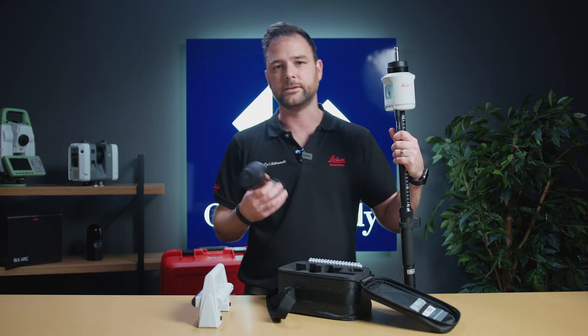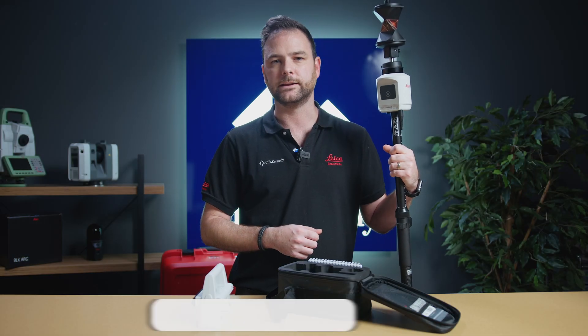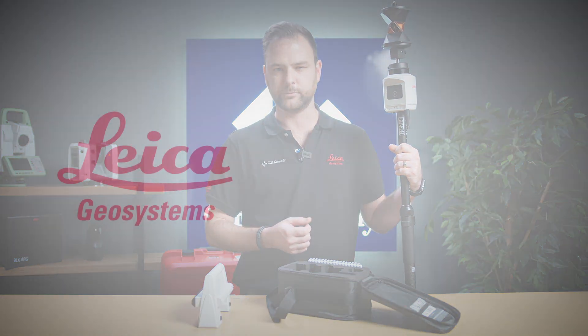So there we have it, that was just a quick overview of the basic components in a standard AP20 kit. For more information on the AP20 kit, contact us at CR Kennedy or your local sales representative. Thanks for watching.